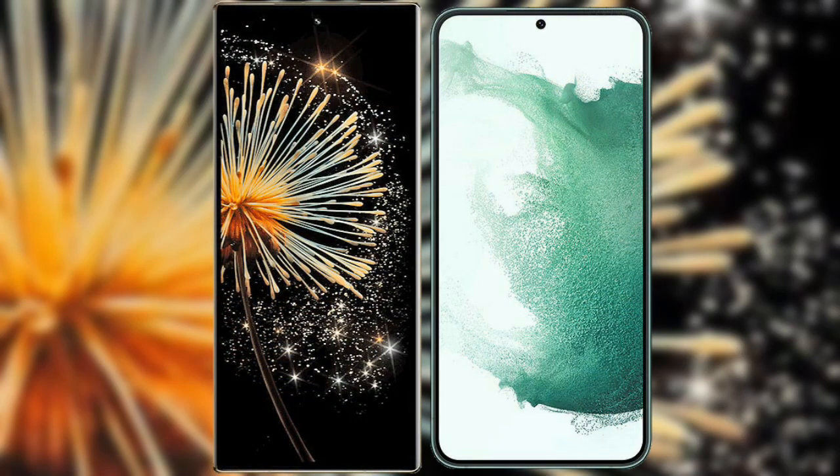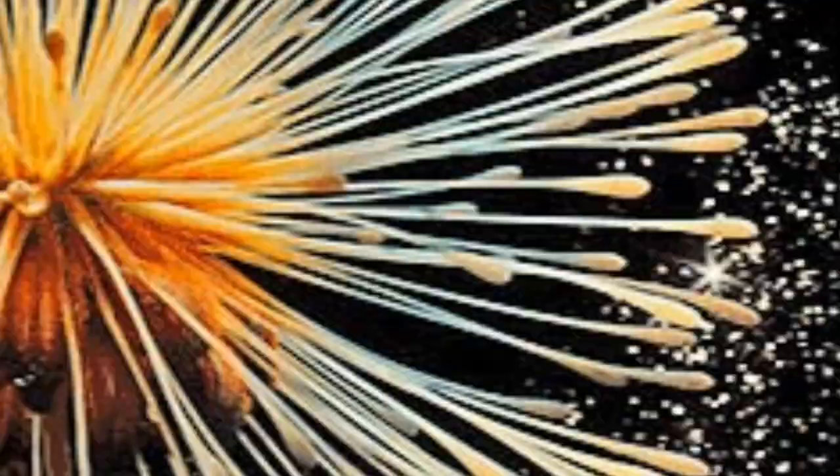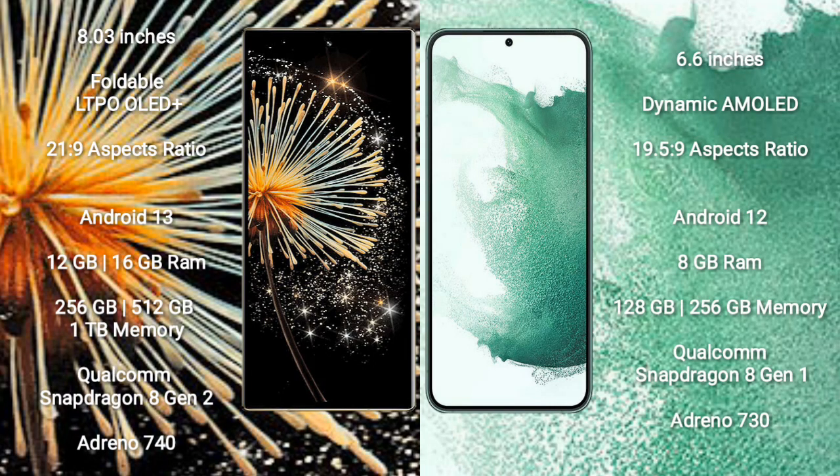I will compare the new Xiaomi Mix Fold 3 with Samsung Galaxy S22 Plus. Xiaomi Mix Fold 3 comes with an 8-inch foldable LTPO OLED display. Samsung Galaxy S22 Plus comes with a 6.6-inch dynamic AMOLED display.